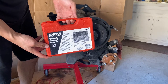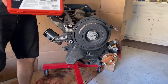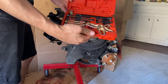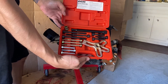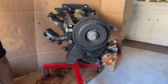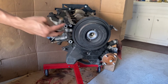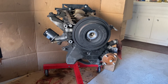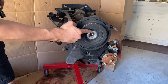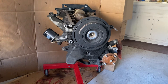Here is the harmonic balancer puller kit we'll be using today. You can rent this from any one of your auto parts stores — I chose to buy it since I work on engines all the time. We'll remove the crankshaft pulley bolt all the way to expose the two threaded holes on the pulley. Notice there's one at the top and one at the bottom — we're going to be using two bolts that came with our kit today.